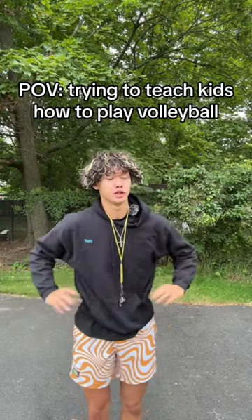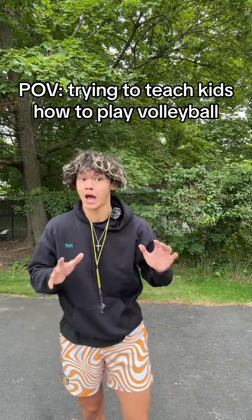All right, kids, welcome to volleyball camp. Today, we're going to start off with learning how to pass a volleyball.